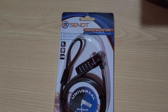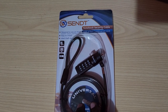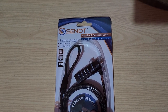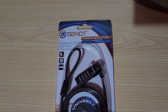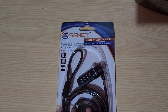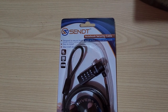This is basically a security lock that can be used to secure your device to a table. It works for laptops, TVs, monitors, and projectors. So if you have any of these devices and you want to secure them for safety, it works well in places like offices and schools.